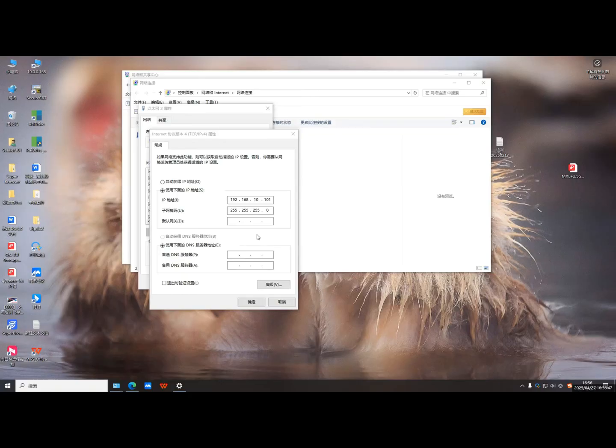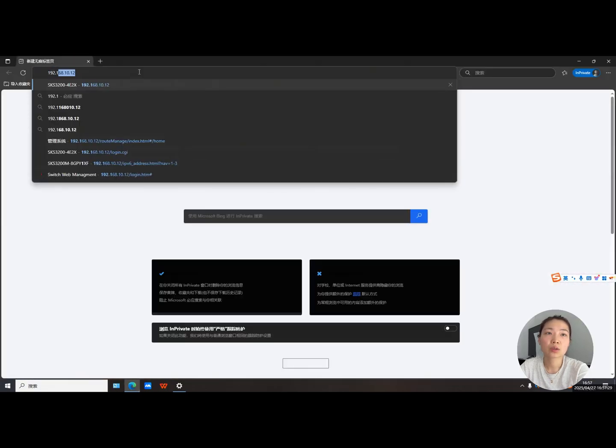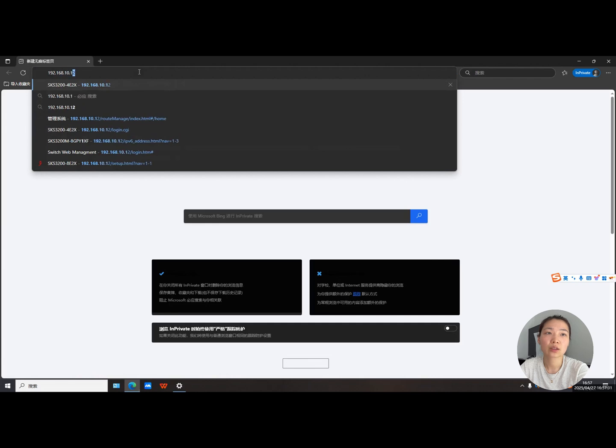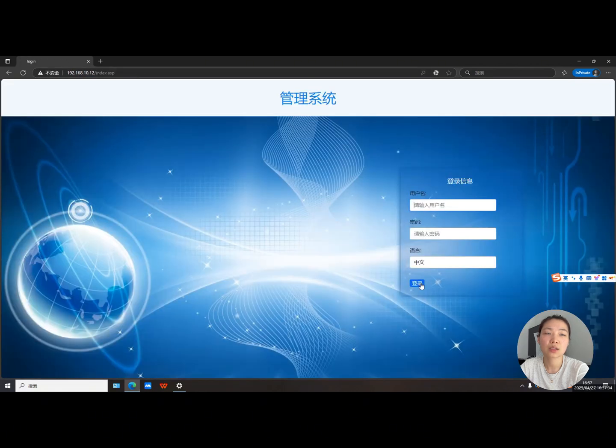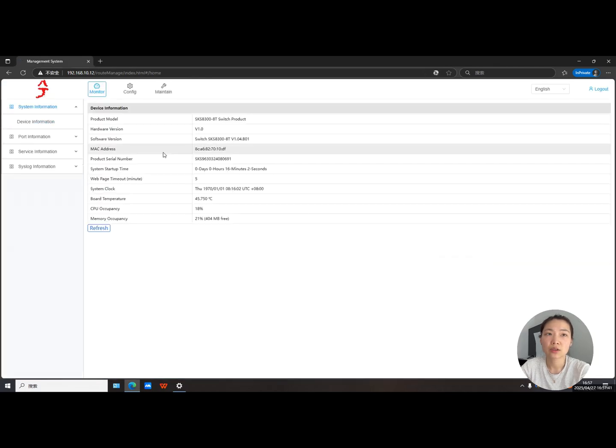Now let's move into the management interface. First you'll need to set your computer's IP address to the same subnet as the switch — something like 192.168.10.x. Then open your browser and type in 192.168.10.12. Change the language to English, click Login, and you'll be taken to the main management page where you can see the basic mode, port information, and the current firmware version.